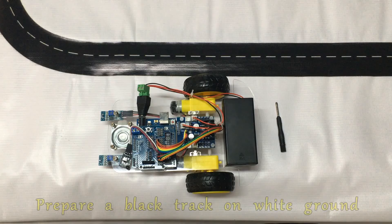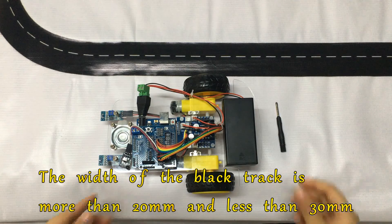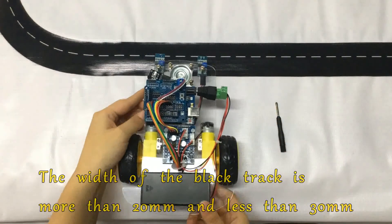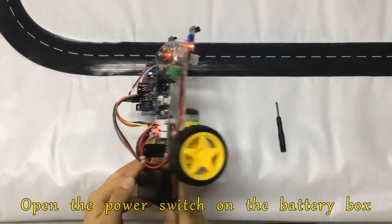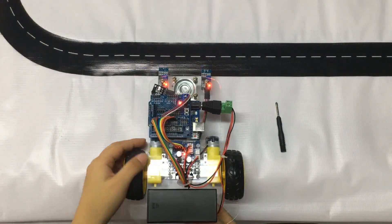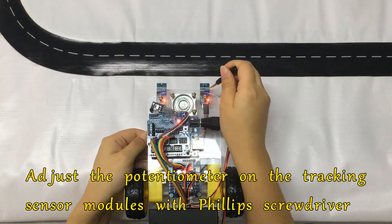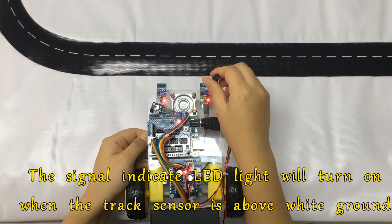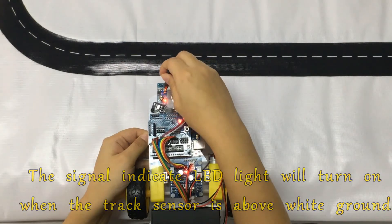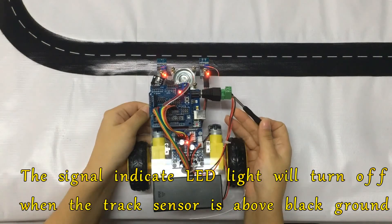For testing, prepare a black track on white ground. The width of the black track should be more than 20 mm and less than 30 mm. Open the power switch on the battery box. Adjust the potentiometer on the tracking sensor modules with a Phillips screwdriver. The signal indicator LED light will turn on when the sensor is above white ground, and turn off when the sensor is above black ground.